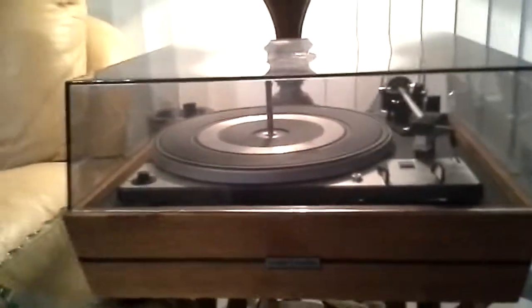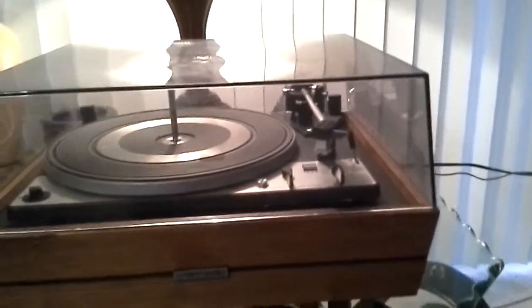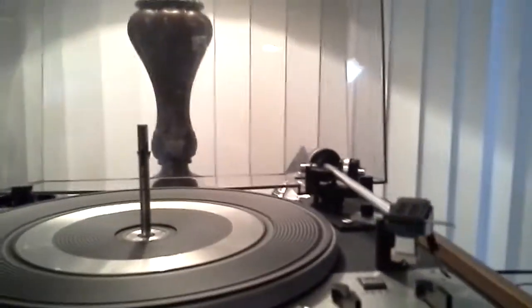For your consideration is this clean Dual 1225 turntable. This turntable comes with a lid that has a crack in it, but the lid does come with the very rare hinges. The table itself is extra clean. It only comes with the drop changer spindle. It has a Shure R1000 XT cartridge with a brand new aftermarket stylus.